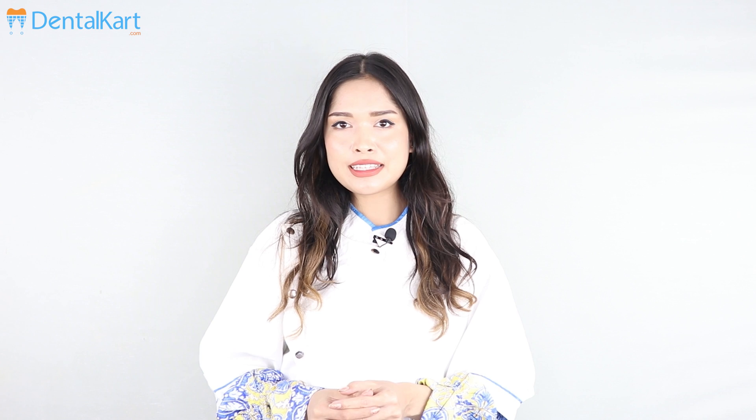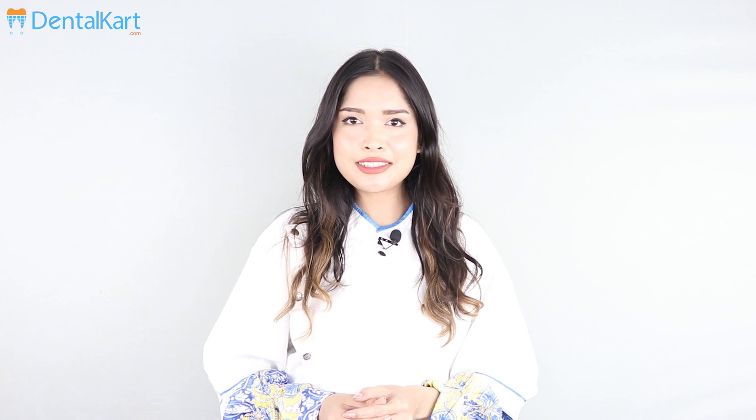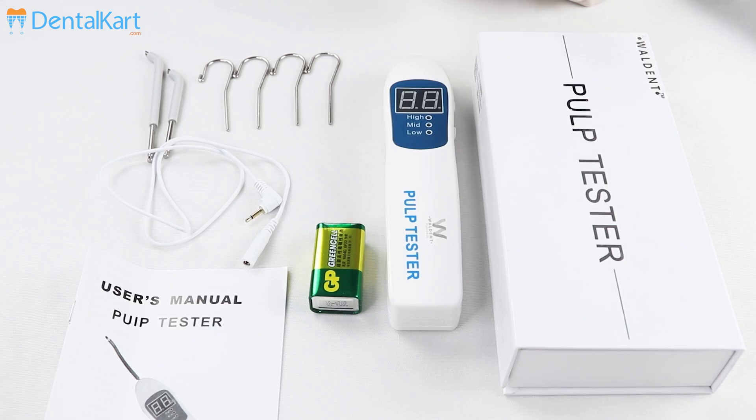Hello everyone, this is Dr. Sushmita, and it's so good to see you all here again. The product for today's discussion is the Walden electric pulp tester. So without further ado, let's get started. The Walden electric pulp tester is a device used to examine the vitality of the dental pulp using electric stimulation.